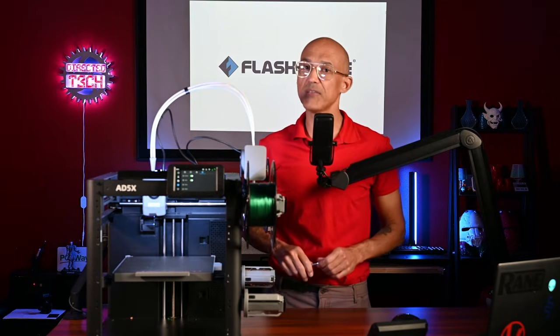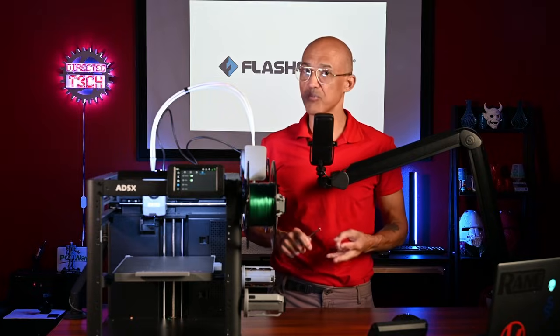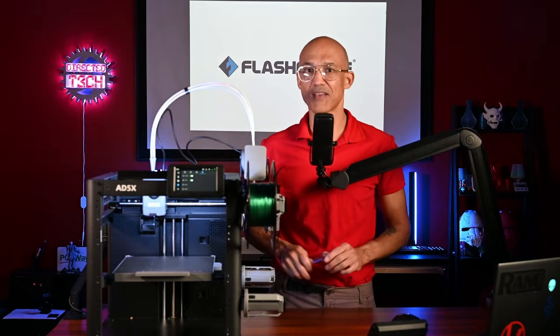As always, I've enjoyed the time that we get to spend together here on the channel. So let's keep on learning, burning, printing, and growing together. Take care, everyone.